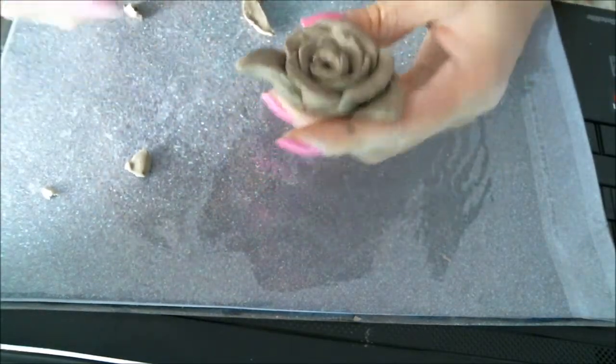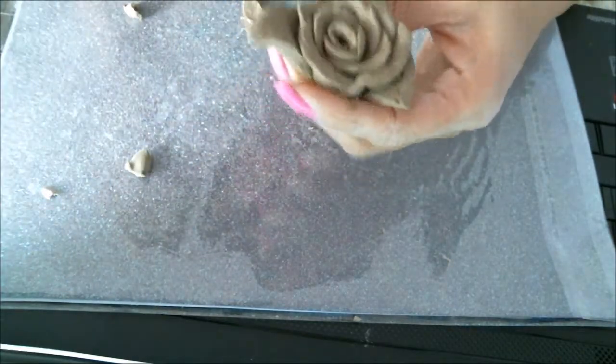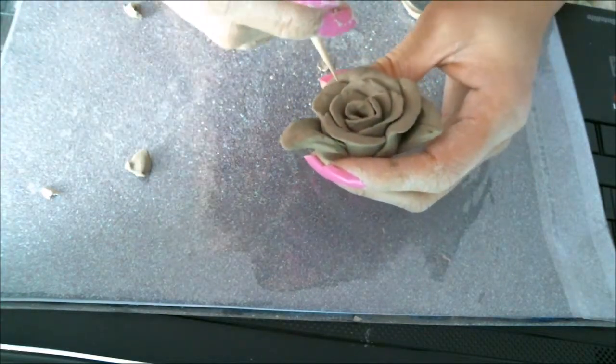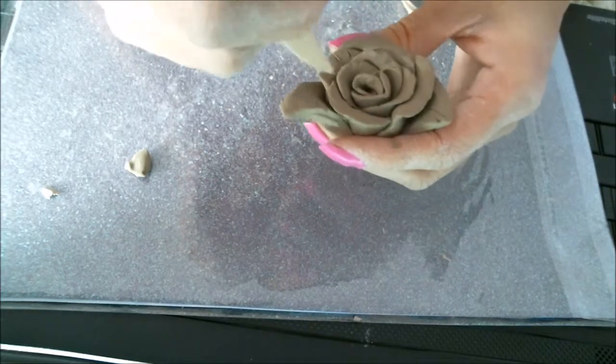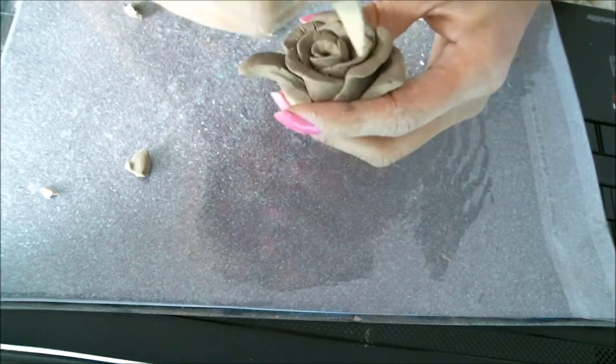Next step, if you want — you don't have to — just smush it out. You can take a toothpick and just make creases, a little line, so it looks like a natural rose.